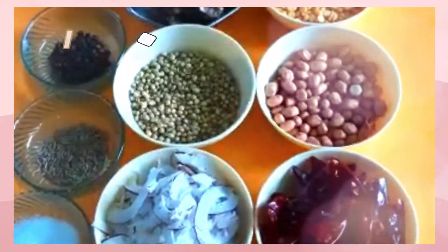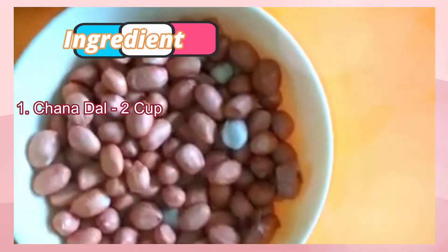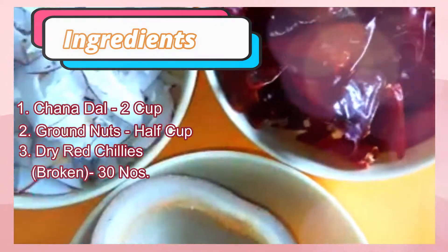Take the ingredients as shown. Chana dal 2 cups. Groundnuts half a cup. Dried red chili 30 in number — they should be split into pieces. Dried coconut 150 grams.